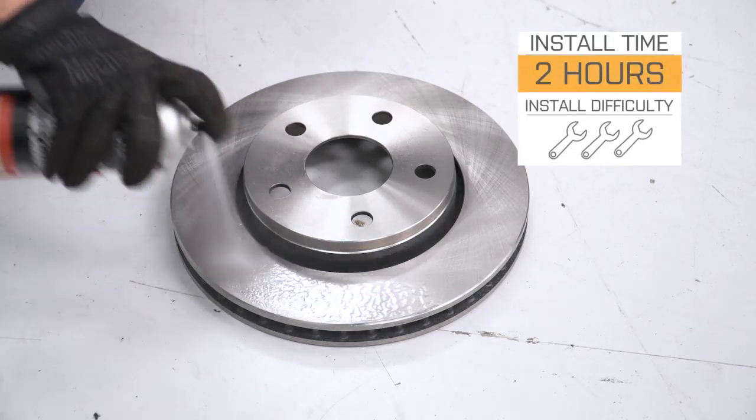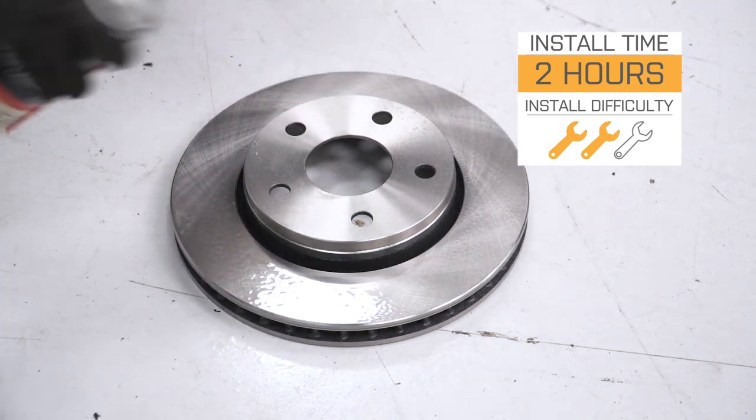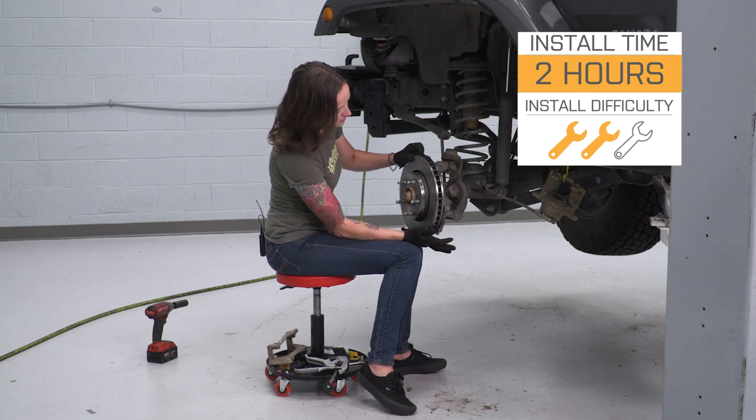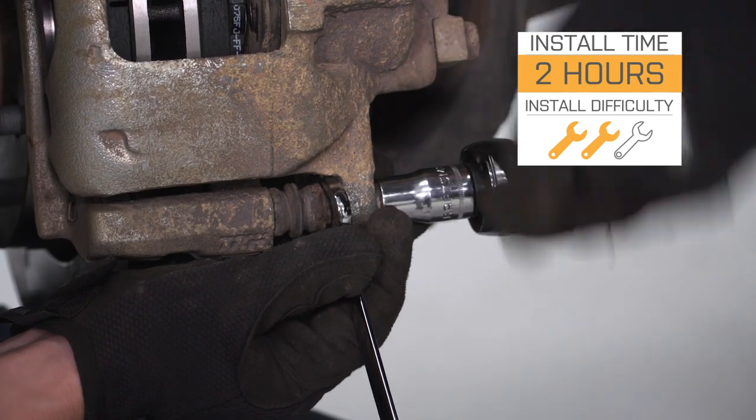I'm giving this install a two out of three wrenches on the difficulty meter. This kit features a direct bolt-up installation and can be done in approximately two hours. With that said, let's jump right into our install.